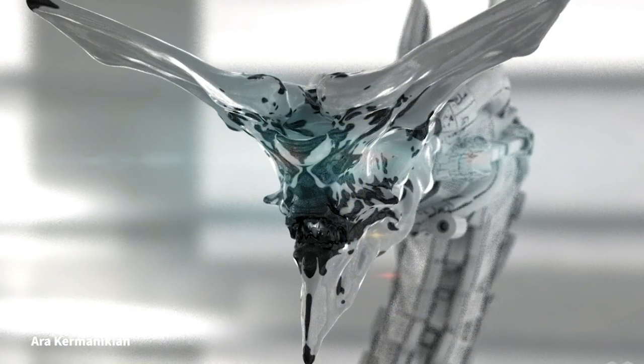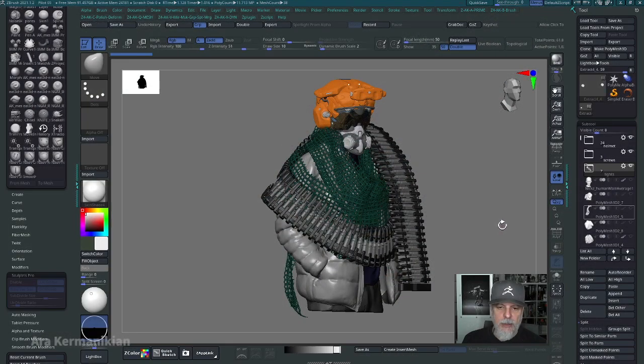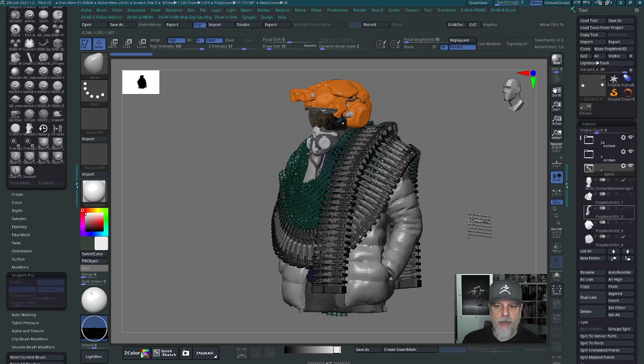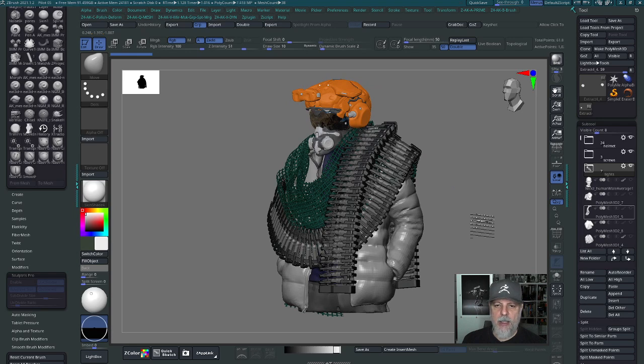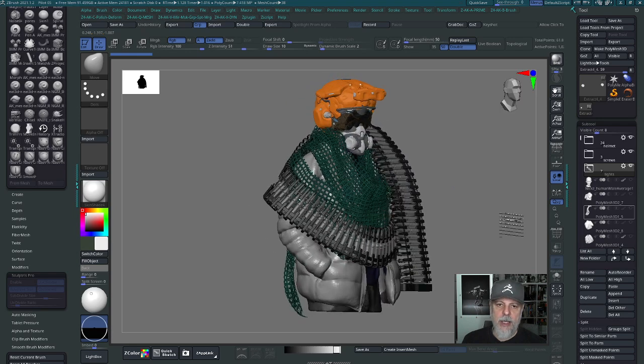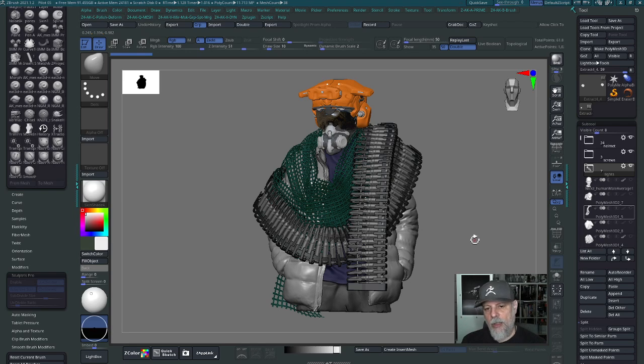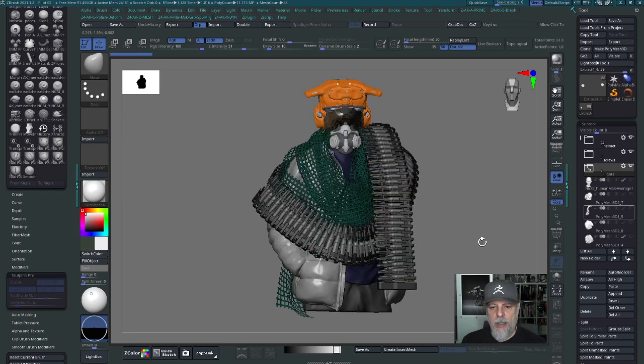Hello, my name is Ara and in this segment we're going to be talking about a technique called scan bashing, which is like photo bashing — a technique that a lot of concept designers use to take different photographs, cut out parts of them, and put them in a composition or concept design. We're going to be doing the same kind of thing with 3D scans. The term I'm coining right now is called scan bashing, which is basically taking scan parts and using them in a model.